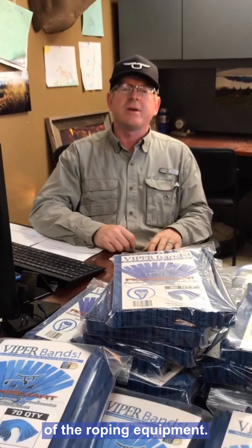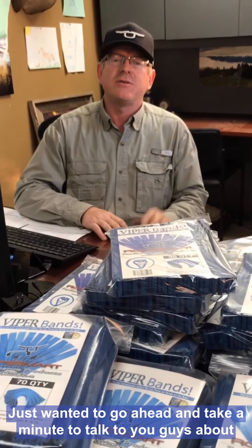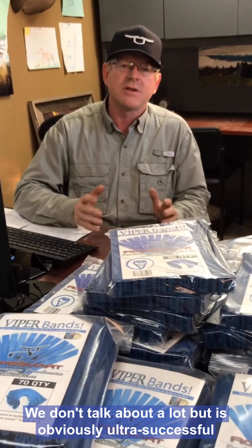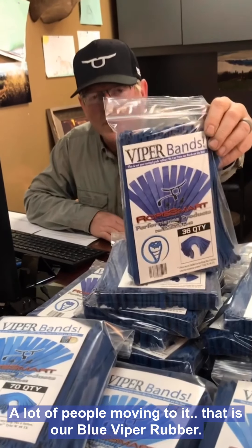Hey everybody, it's John McCarthy here at Rope Smart today. Sorry about the background noise — guys in the shop working on some of the roping equipment. Just wanted to take a minute to talk to you guys about one of the products we don't talk about a lot, but it's obviously ultra successful. A lot of people move into it. That is our Blue Viper rubber.